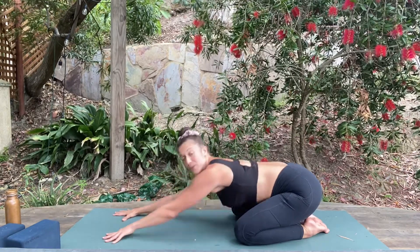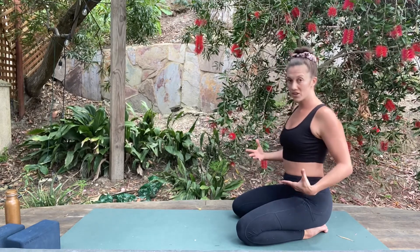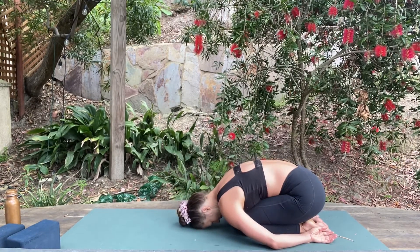What's nice about this variation is that you're actually going to feel it a little bit more in your hips. Now the next variation: the knees come together so the legs touch, the arms rest down alongside the body, and you bring your forehead down to the ground.